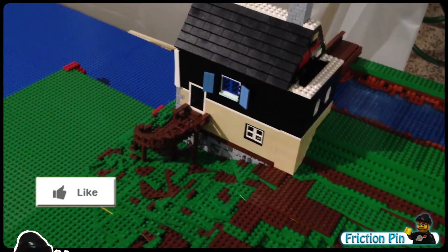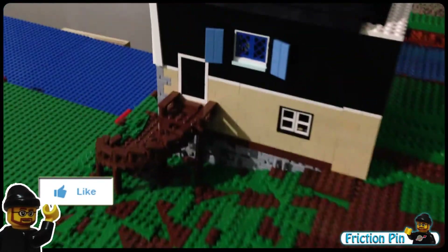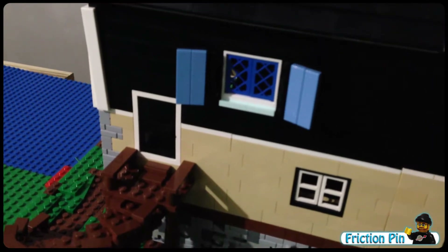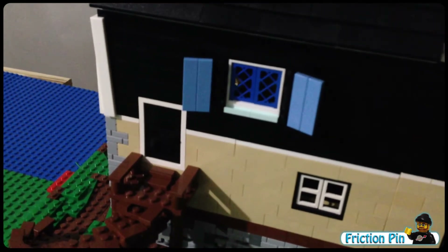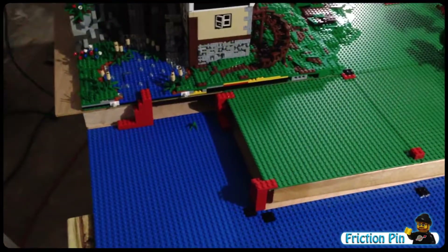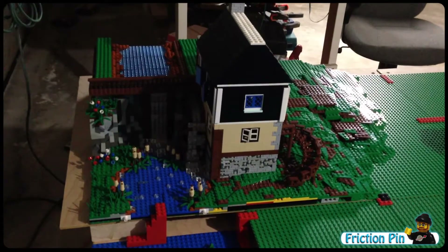I got the shutters finished, which is pretty much what I had to do on the building. I have three windows and I got two of the three windows' shutters done — there's a look at those. I think they turned out all right. The medium blue. And then we come back around to the front and kind of give you a view of the entire thing.